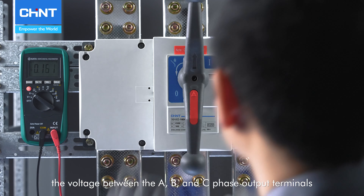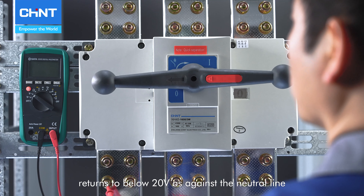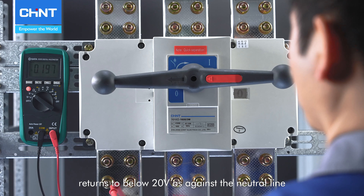When it is disconnected again, the voltage between the A, B, and C phase output terminals returns to below 20 volts as against the neutral line.